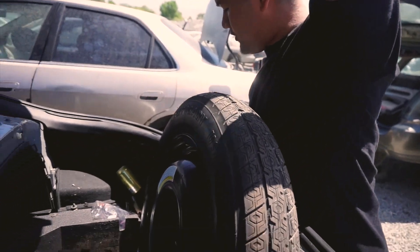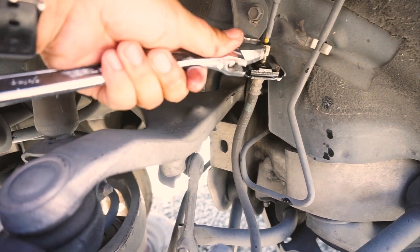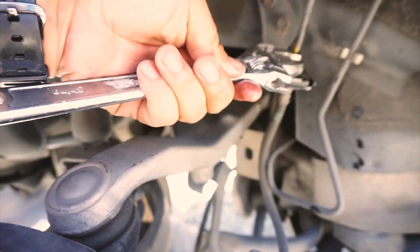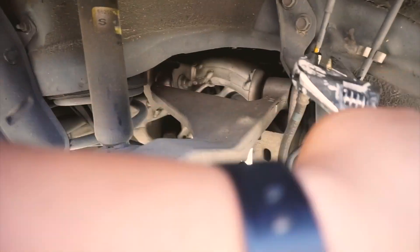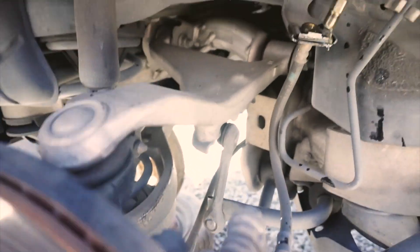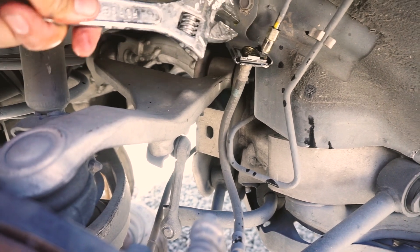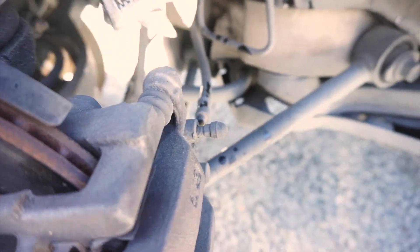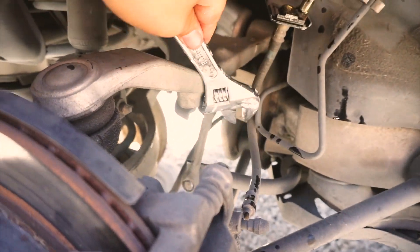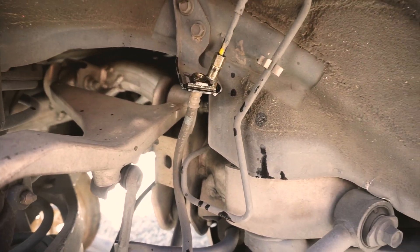I'm going to take these rubber brake lines right here with the brackets, so I can mount them up for my dual caliper setup. It'll be nice and OEM. I already have the calipers, so I just need this rubber brake line with this bracket to mount it to the back of the car.